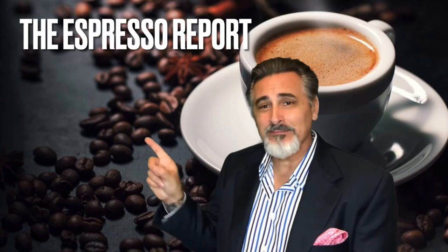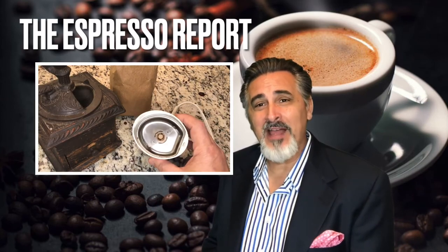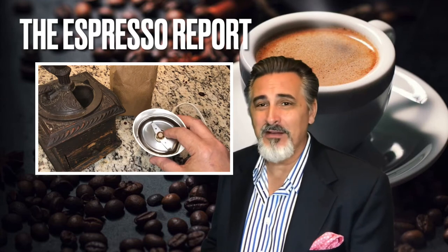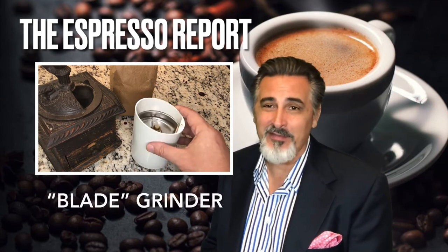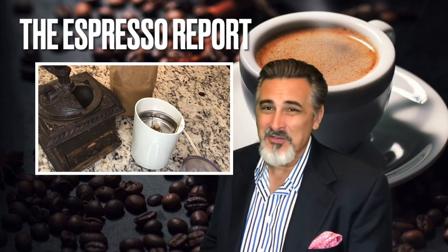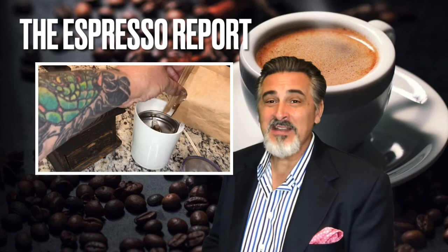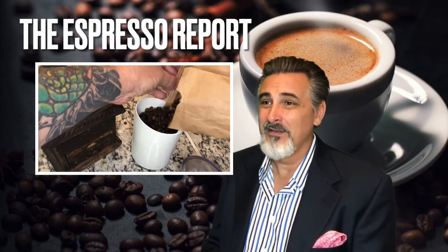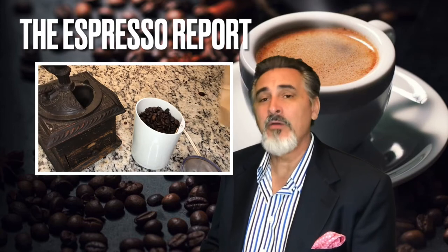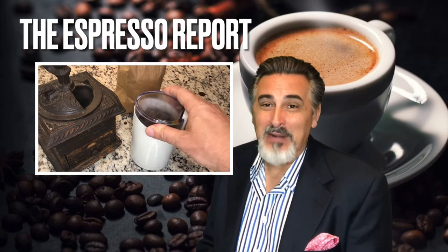Don't use this one. This is a $30 model that I've had for years. I used it years ago when I was doing French press coffee, and I think I used it maybe four or five times. It's been sitting in my kitchen cabinet for 30 years, maybe more. Don't use a blade grinder.